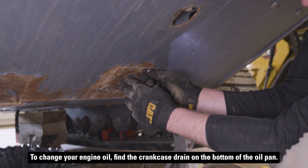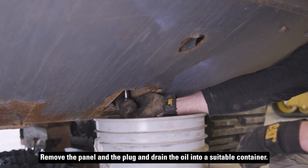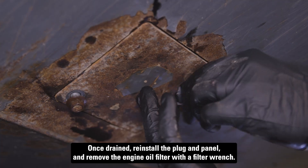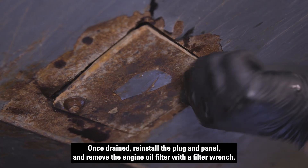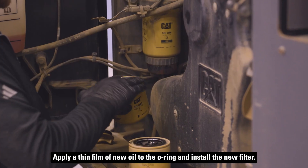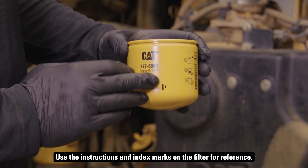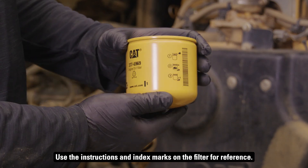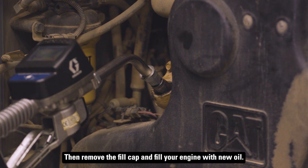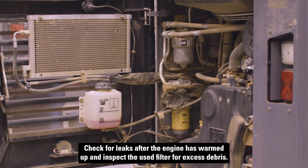To change your engine oil, find the crankcase drain on the bottom of the oil pan. Remove the panel and the plug and drain the oil into a suitable container. Once drained, reinstall the plug and panel and remove the engine oil filter with a filter wrench. Apply a thin film of new oil to the o-ring and install the new filter, using the instructions and index marks on the filter for reference. Then remove the fill cap and fill your engine with new oil. Check for leaks after the engine has warmed up and inspect the used filter for excess debris.